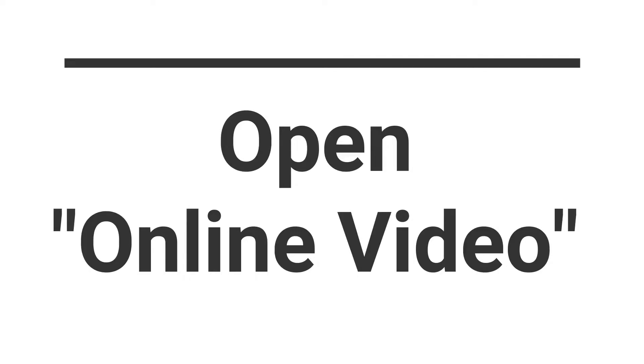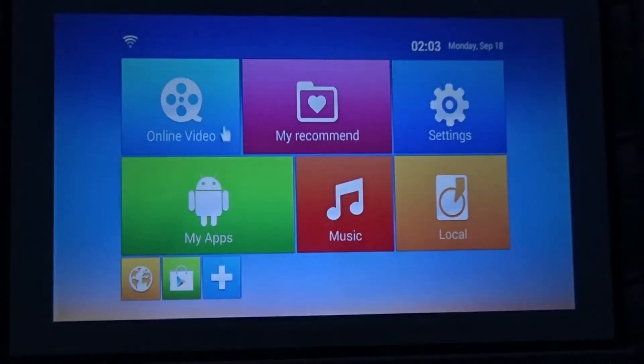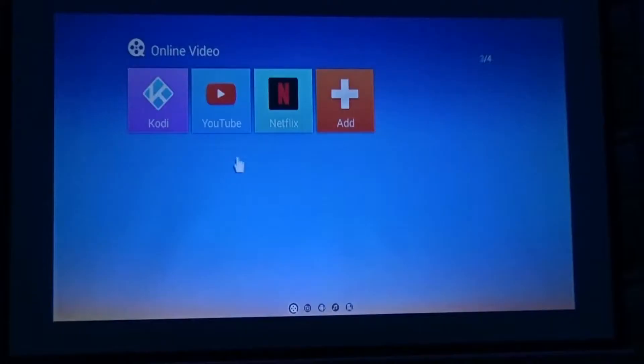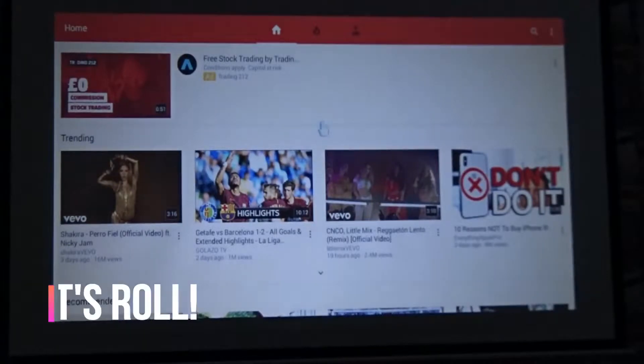Go back and open Online Video, then open YouTube. The YouTube app opens.